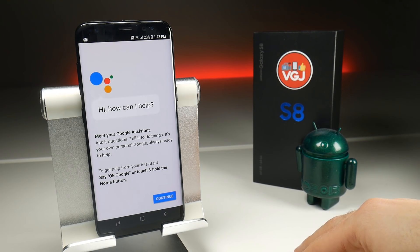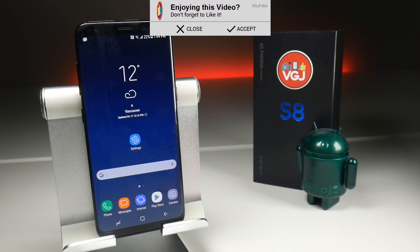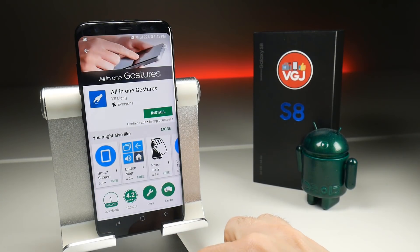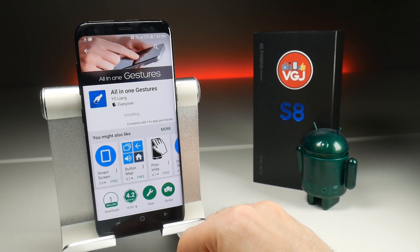So why do we need them both? For many, probably not. The question you might be asking then is: can we repurpose this button to be used as we want? And the answer is yes. You can download a free application from the Google Play Store, and it's called All-in-One Gestures. A quick tap on install and we'll find out how to set up that button to use it exactly how you want to.